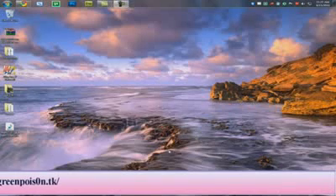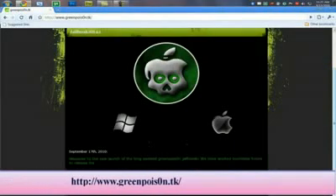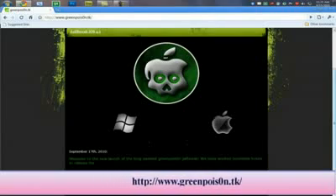Before we get started, you want to download the Green Poison Jailbreak. The link will be in the description of the video — just click 'Download Now' and that's about it for that.